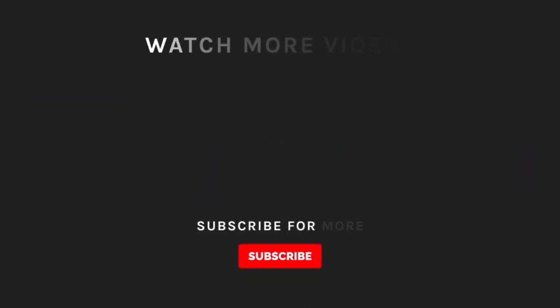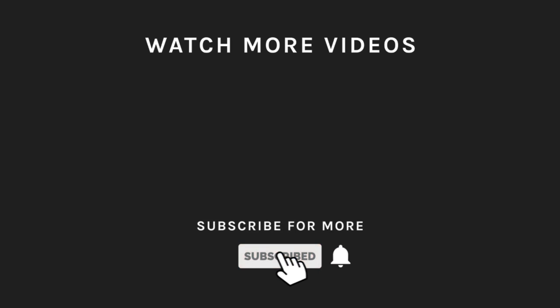If you liked what you saw, hit the like button and subscribe to our channel. Take a moment to hit the bell icon so you'll get notified of all our new latest uploads.